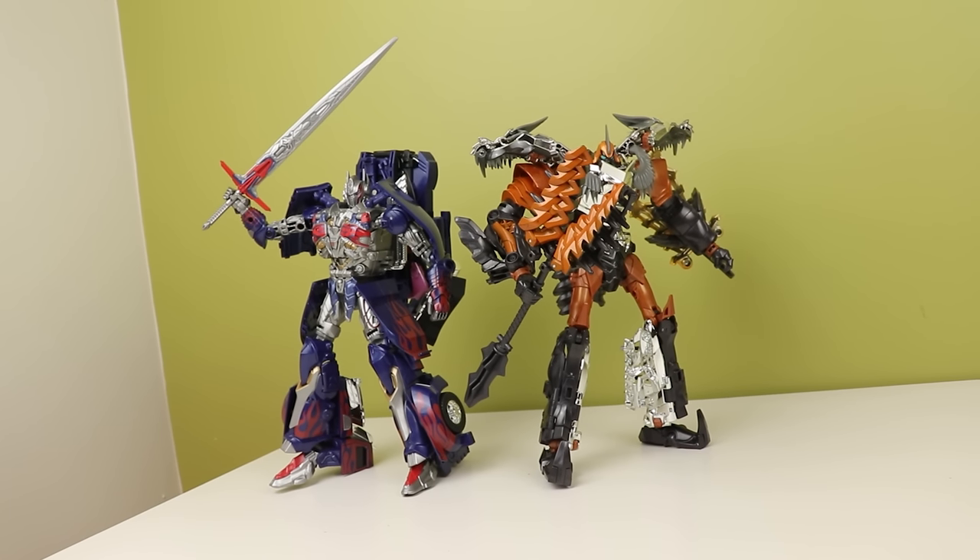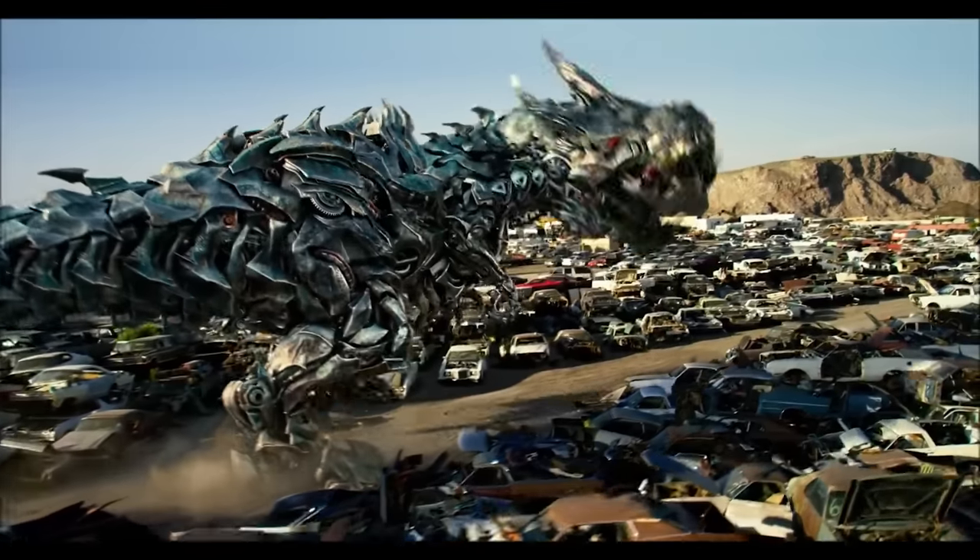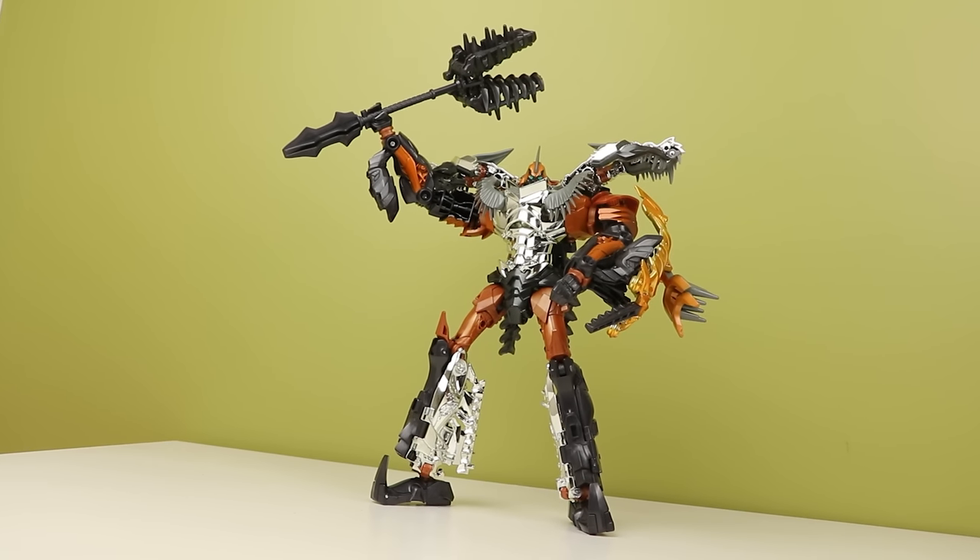Age of Extinction was when leader class really changed, and with Prime, whom I've looked at before, it's apparent — but he still had that leader class bulk to him. Grimlock though? Bro, this man needs a sandwich. Also, I have a Patreon if you want to support the channel further, links in the description. Leader Grimlock.